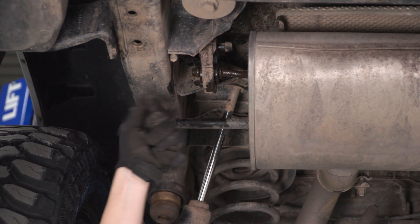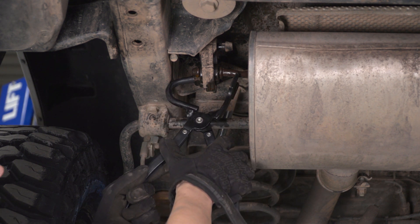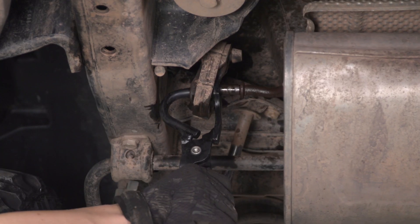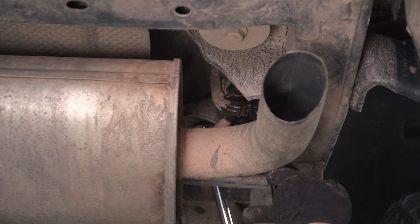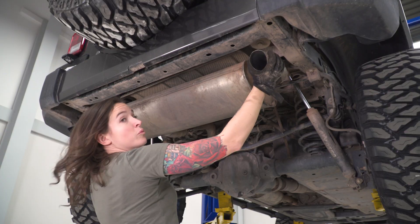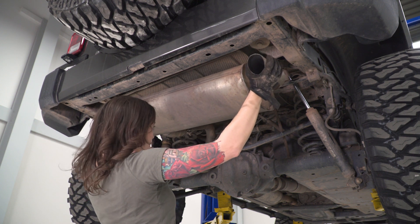Next up, we're gonna remove the exhaust from the hangers. It helps to spray a little bit of lubricant on these hangers so they can slide out of the bushing a little easier. Repeat that with the other hanger on the opposite side. With both of the hangers free, you can wiggle the back part of the exhaust off of the clamp.